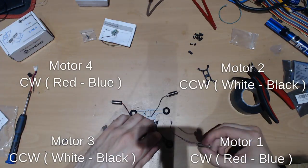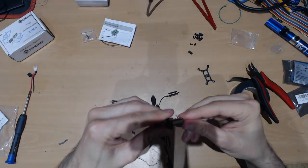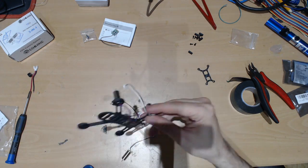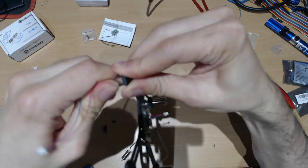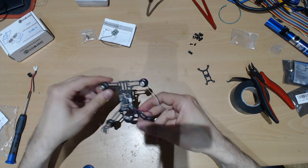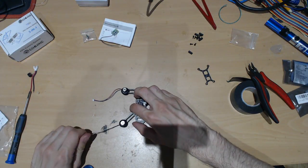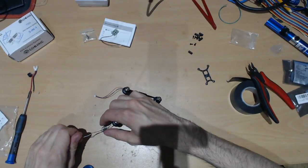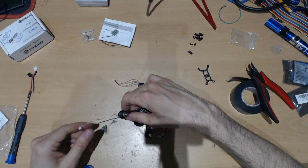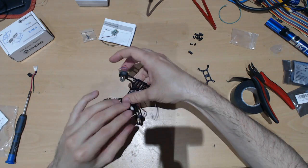The best way is to kind of push them inside — just be careful and be gentle. Now let's twist the cables to get them into a nicer, tidier build, and then route them underneath through the gap.